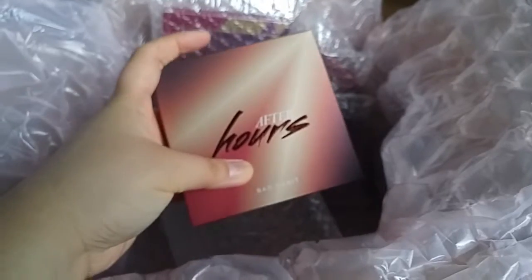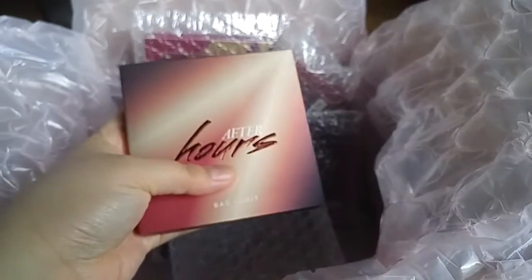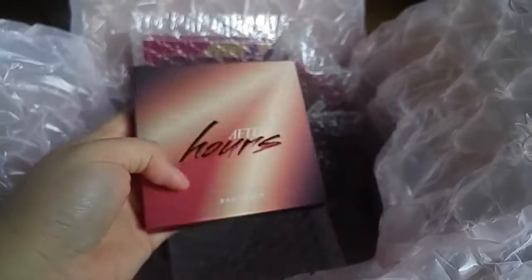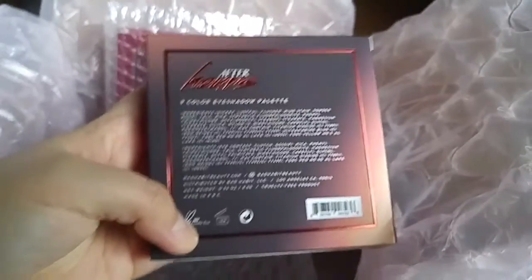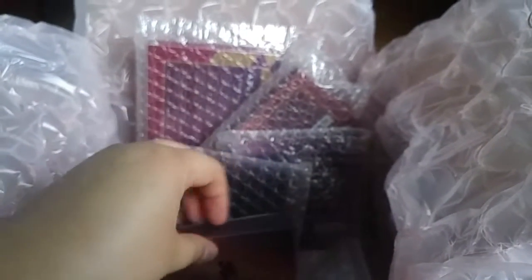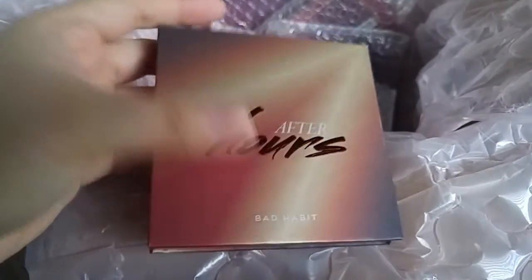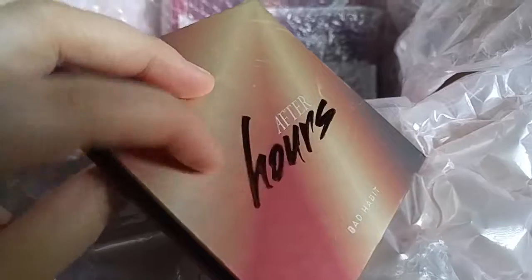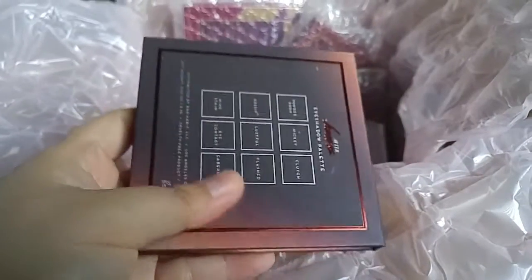I got the After Hours palette. The Bad Habit palette packaging is a ten out of ten. It's good for 12 months once opened, but we all know powder is forever. It has Mica — just regular eyeshadow formulas, but they said these are really nice dupes. The 'Hours' is embossed on the packaging, and the cardboard box feels almost velvety.